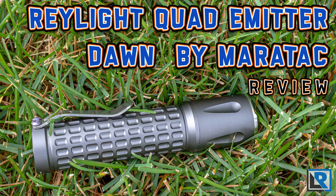Today I've got the new Raylite Quad Dawn by Meritac. This is a County Comm exclusive light. It produces up to 3200 lumens out of four Cree XPL High LEDs in 5000 Kelvin and can be powered off an 18650 or 21700 battery.